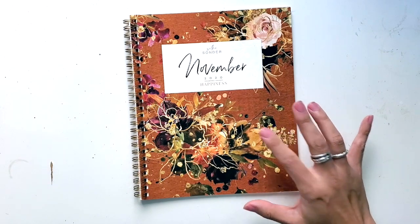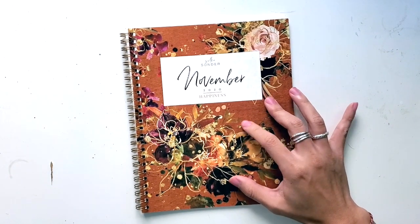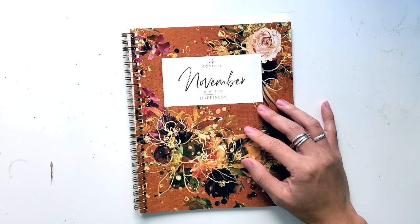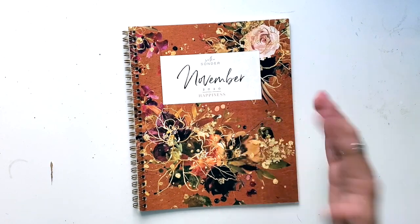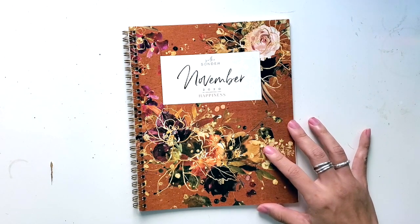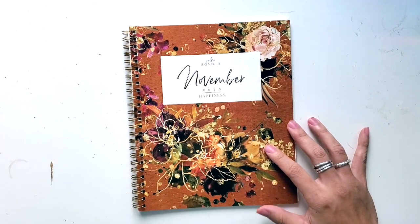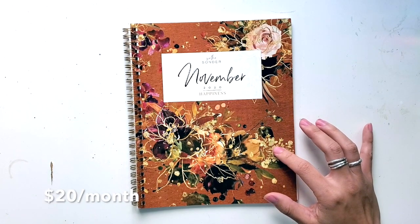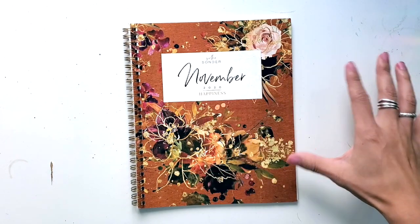This is a planner subscription service so that you get one month at a time. You can subscribe for a month, you can subscribe for three months, however suits you. And of course the longer that you subscribe for, the cheaper each notebook is. I think this is like low 20s per month, but you can always double check on their website in case it has changed.